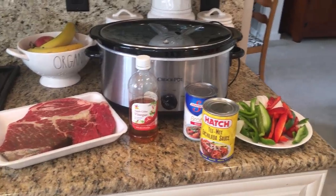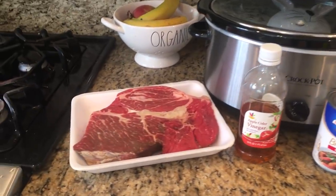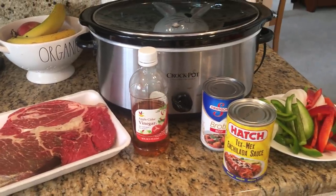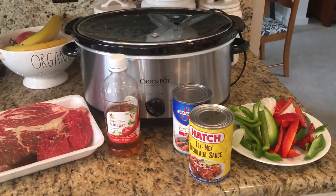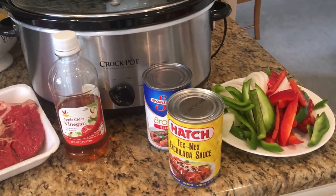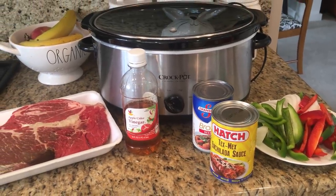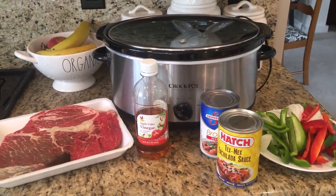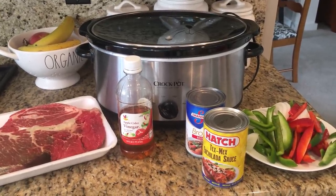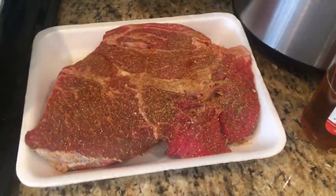Next is the easiest crock pot beef tacos. This recipe is perfect for a simple Saturday dinner, and I am sure that you have all the ingredients for this in your kitchen right now. All you're going to need is a beef chuck roast, a can of enchilada sauce, a can of beef broth, about a teaspoon of apple cider vinegar (which is optional), a sliced green bell pepper, red pepper, and half of a sliced onion. You could use a packet of taco seasoning or just make a combination of your family favorite seasonings, adding some cumin for that Mexican flavor.